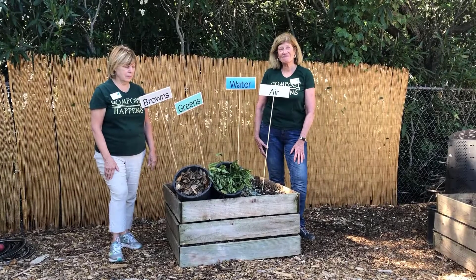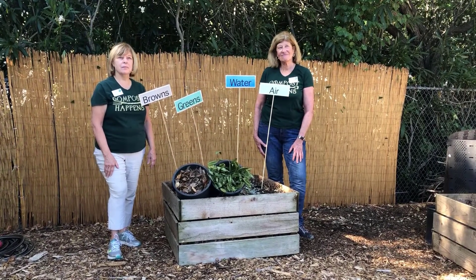Hot composting, cold composting — what's the difference? Hi, my name is Susan, a Sacramento County Master Gardener, and I want to share some information with you from the UC Master Gardeners on the styles of composting. This video will explain each method and you can decide which one is best for you.